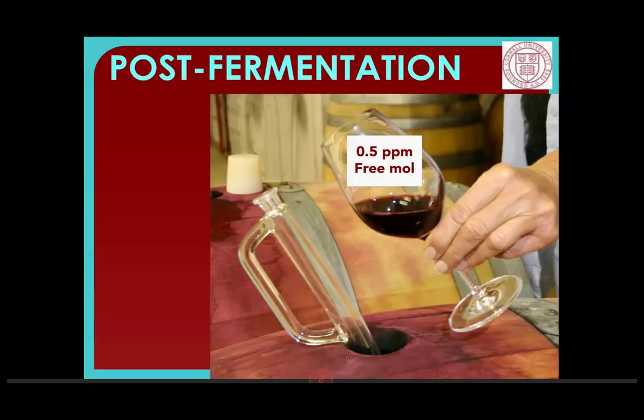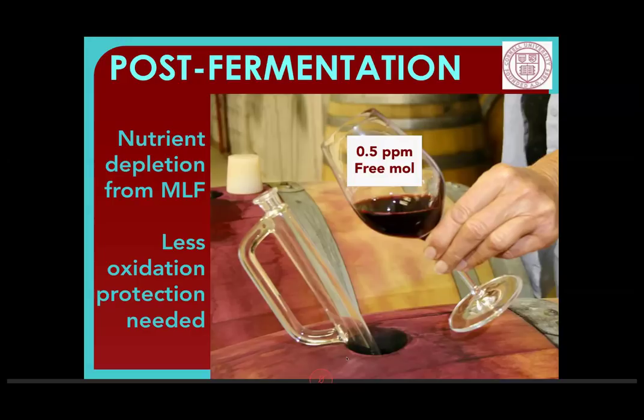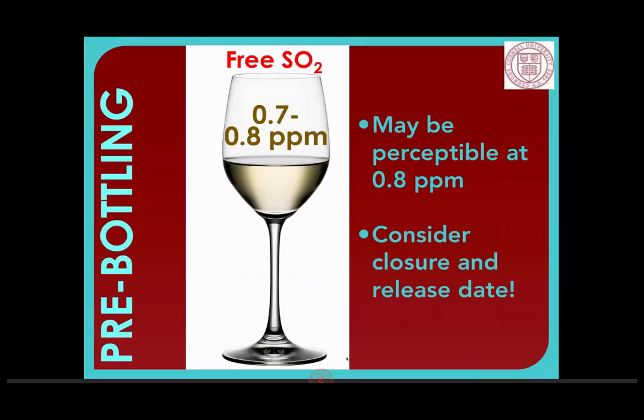It's important to remember during storage that you do have some nitrogen depletion from malactic fermentation, which gives additional protection to red wines because there isn't as much food for bad microbes to eat. Malactic kind of goes in and cleans out the fridge. But SO2 levels diminish over time, so you can't just add it and forget it. For this reason, you need to measure throughout, and then pre-bottling you want a free SO2 of 0.7 to 0.8 parts per million in white wines.